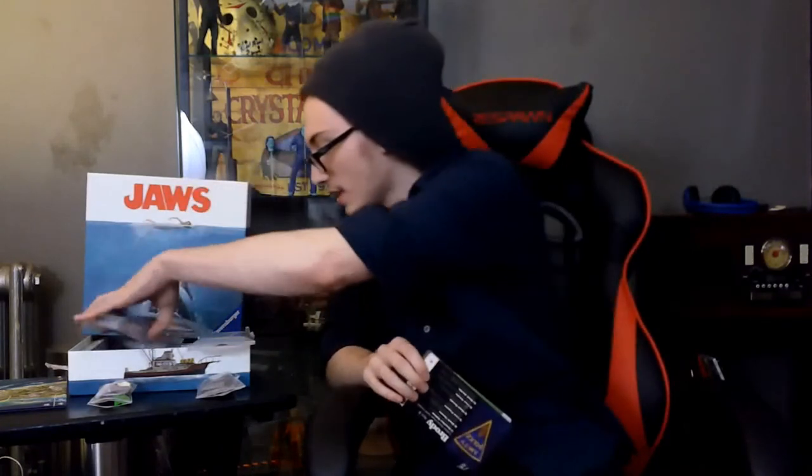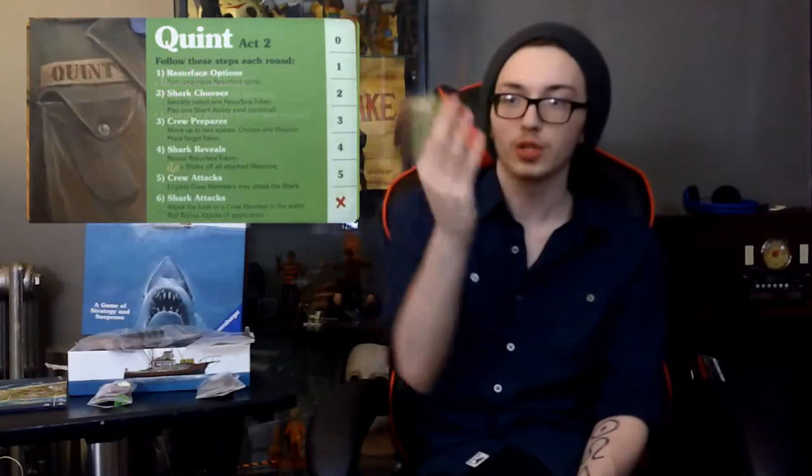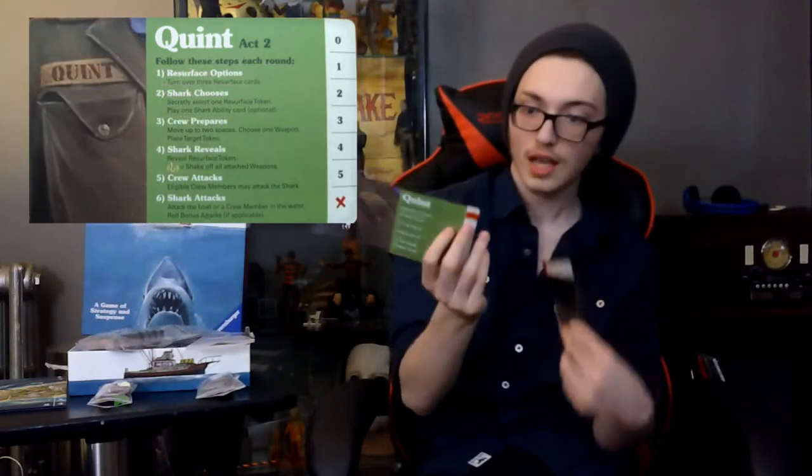And then for more artwork, we have the different cards for the different characters. You've got Quint for Act 1, which is his baseball cap. And then Quint for Act 2, which is his shirt with his logo on it. I think these are really well done — this has the oil paint look. If it's not oil painting, it's very similar to it. So there's Quint.